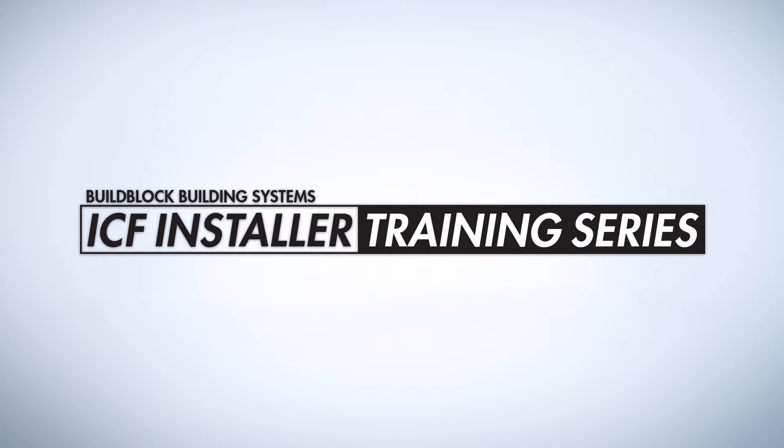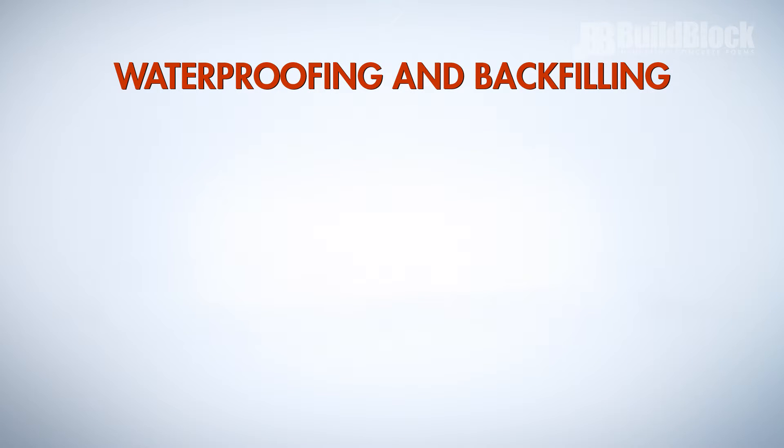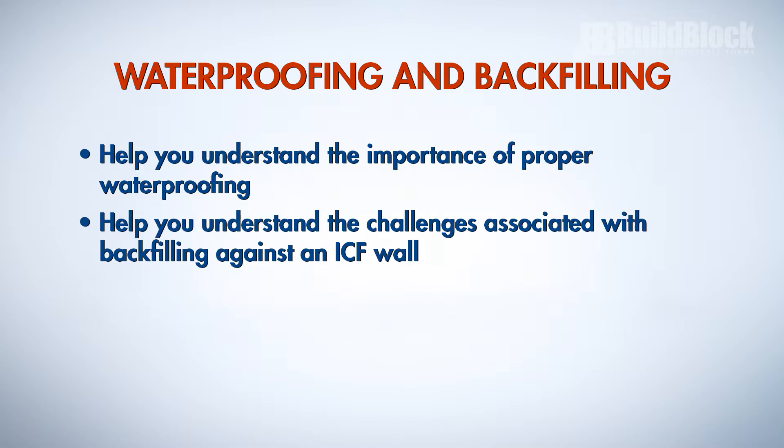Welcome to the BuildBlock ICF installer training series. This video will help you understand the importance of proper waterproofing and the challenges associated with backfilling against an ICF wall.